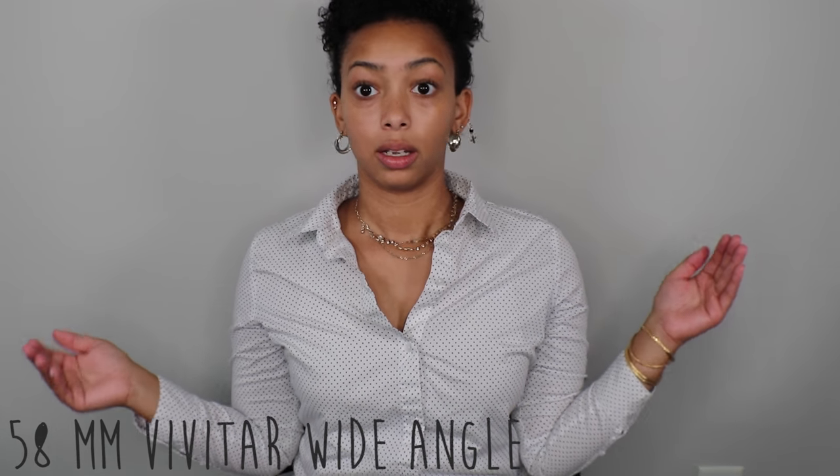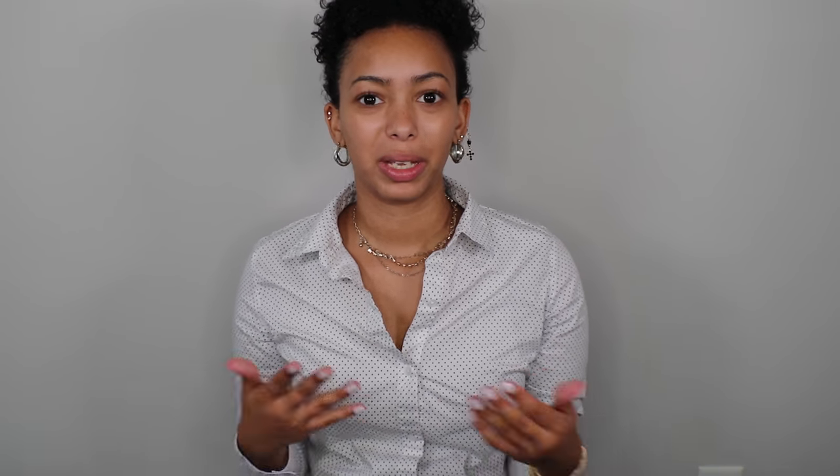Let me switch to the wide angle one so you can see the difference. This is the wide macro lens and wow, it is really wide. There's such a huge difference — I can't believe I went years without having this many lenses. Definitely a lot wider, and as you can see, I look skinnier.